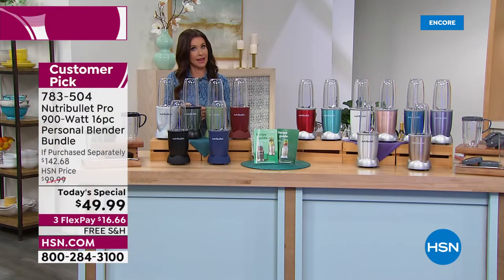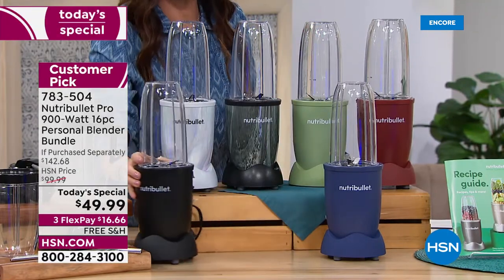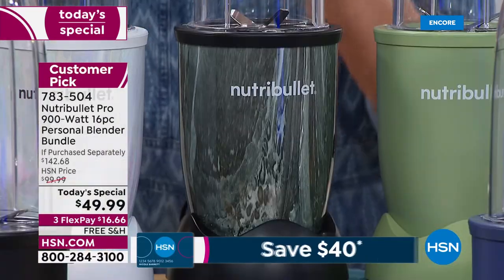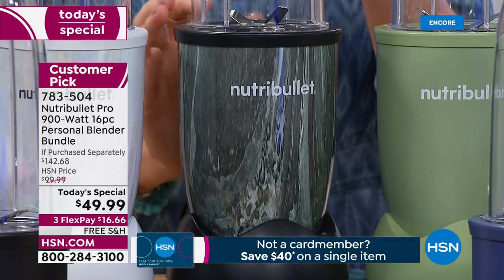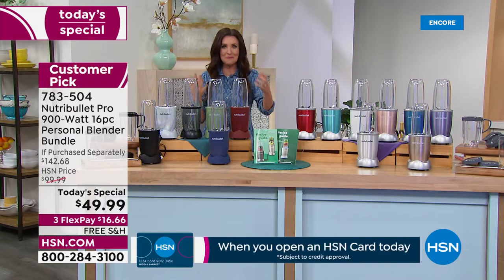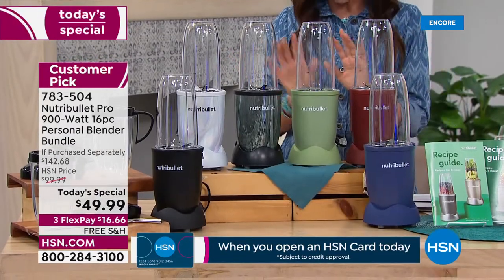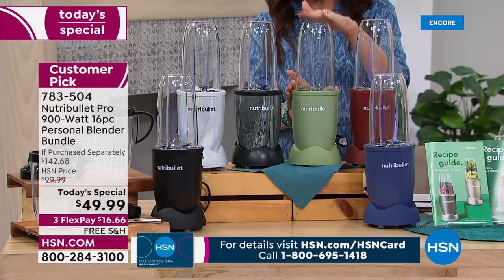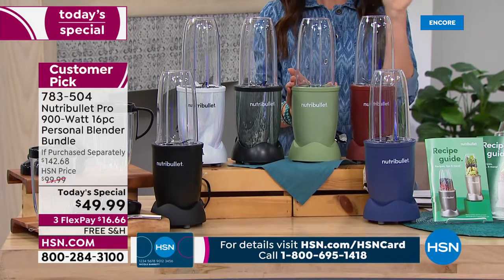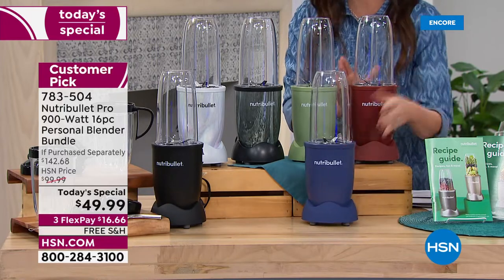This is the quartz black — another one that will be gone by morning. You can't find this anywhere else. These are my two choices if you want a really beautiful look. Think gifts for weddings, or a new mom — you can make baby food in here, all your fruits and vegetables. This is also an exclusive color: sage green, very popular last time we offered it at $20 more. And this is your cinnamon — a deep burgundy berry.